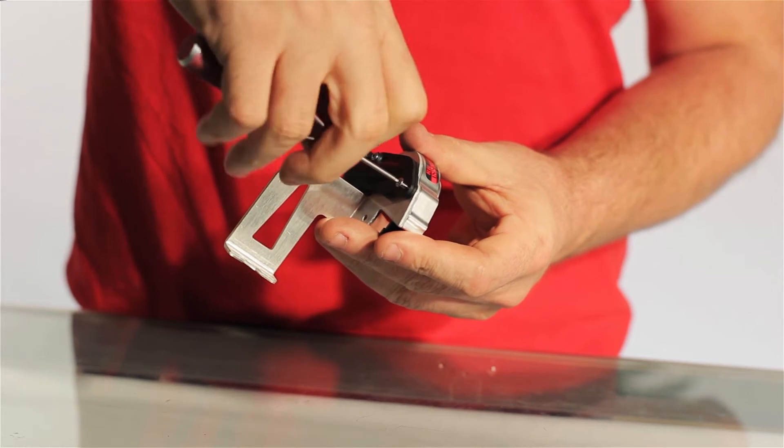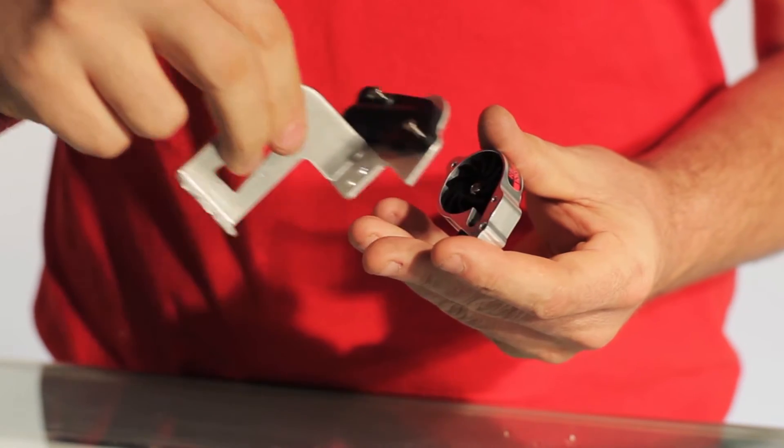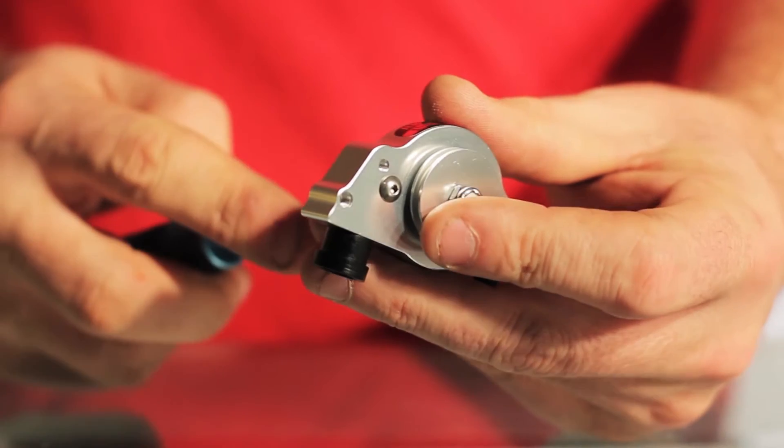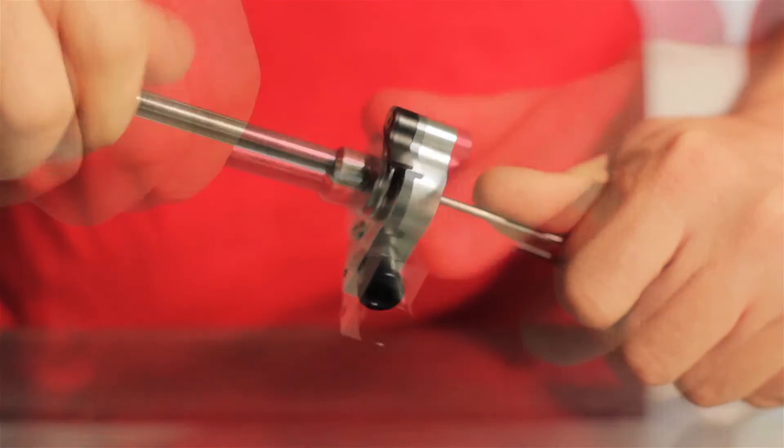First you want to remove the supercharger from your engine. Then you're going to go ahead and remove the two screws holding the supercharger assembly together. You want to lock your allen driver to the internal screw and then turn the external nut with a nut driver.